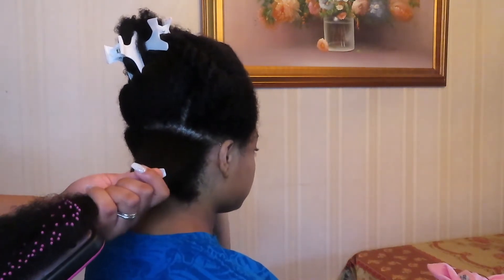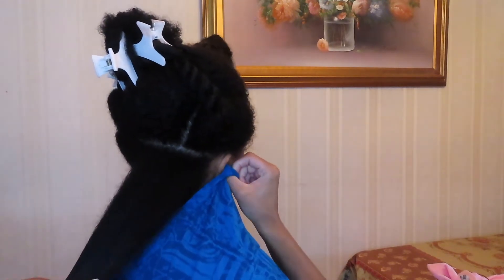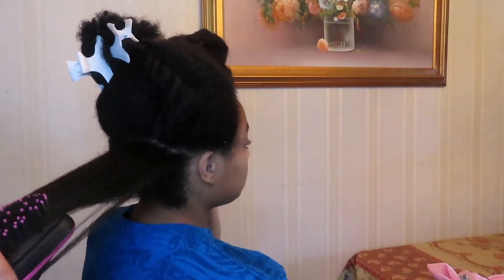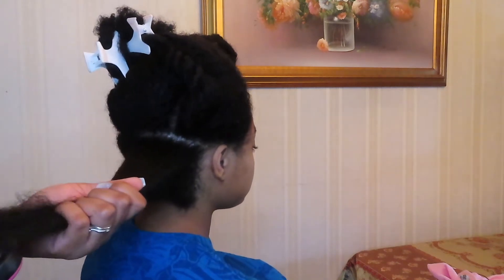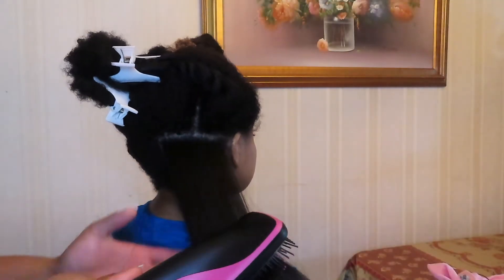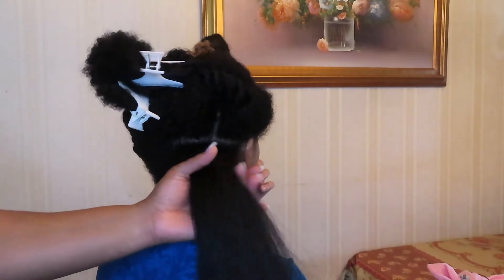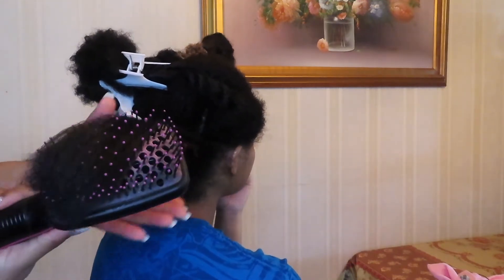I like using the Revlon blow dry brush, but you have to make sure that your hair is really detangled before you actually use it, because if you don't your hair can get caught in the brush and that would not be good for your hair. This is real time, so you can see that my sister is gently brushing the blow dry brush through my hair and making sure that all of my hair is nice and blow dried and detangled as well.